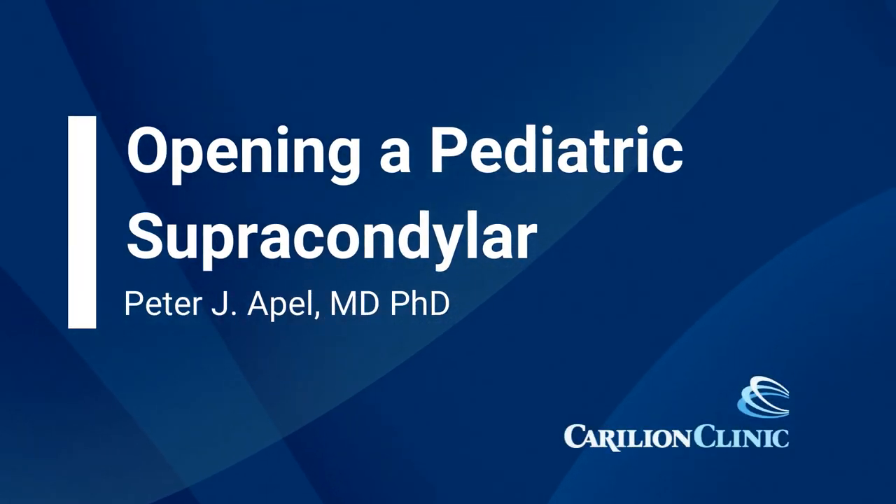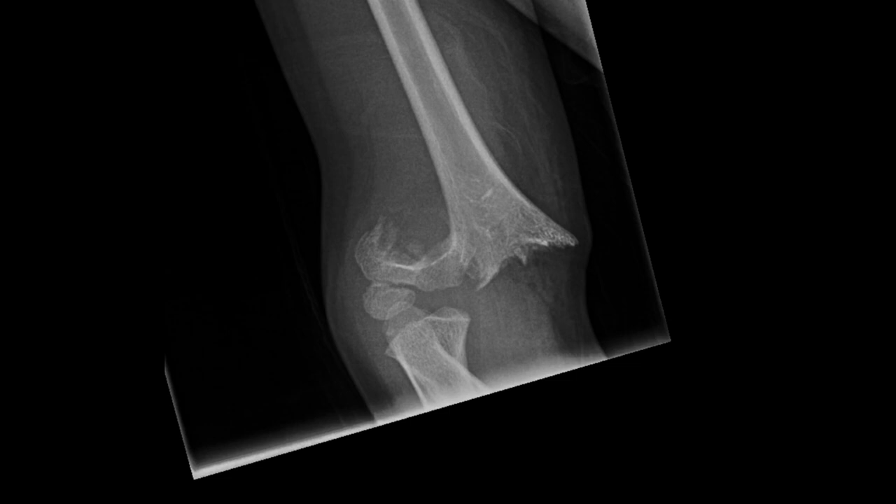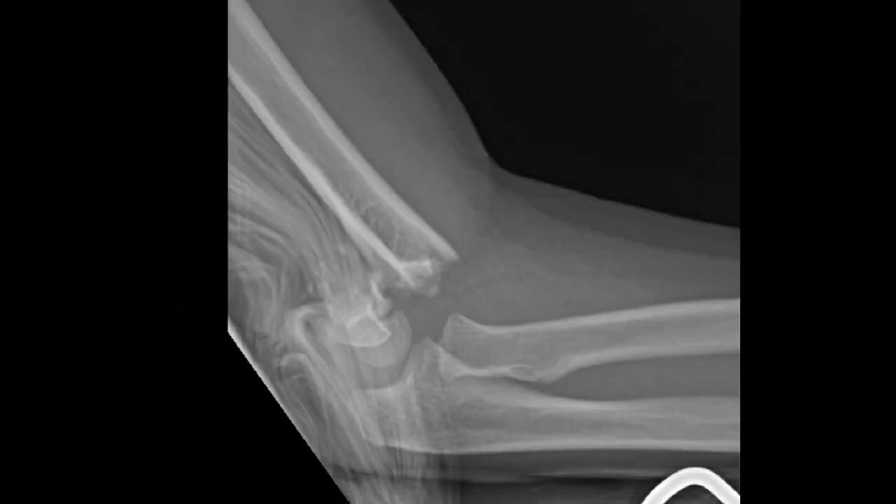In this video, we'll be demonstrating the technique for opening a pediatric supracondylar humerus fracture. The case is a seven-year-old that presented with a displaced type 3 supracondylar humerus fracture. You can see the distal fragment is off posterolaterally with a large intermedial spike. She also had a median nerve palsy and was clinically pulseless, although we were able to doppler a signal.